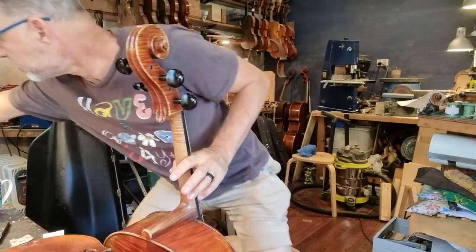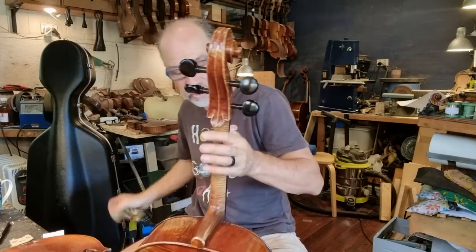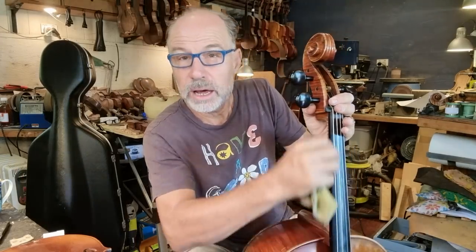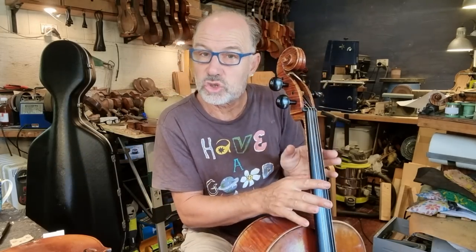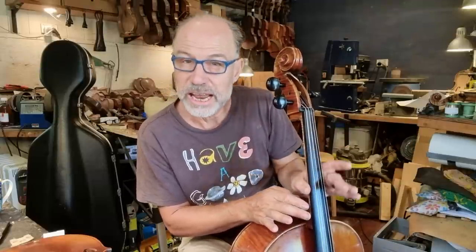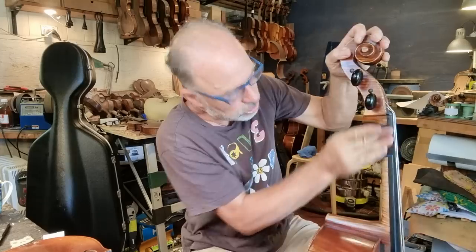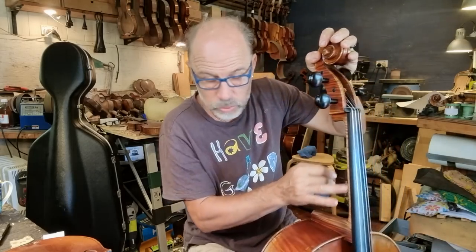I'm just going to wipe the rest of the glue off and let that dry. Then at the end I'm going to give it a very fine sand, just to make sure there's absolutely no step between the neck and the fingerboard, because that can be really off-putting when you're playing. It looks to me like there's a slight difference between the size of the neck and the fingerboard, so on one side there's just a very light step — I'll be getting rid of that. Using the finest grade of sandpaper now, just to make sure this is super smooth and nice and easy to work with for the player.